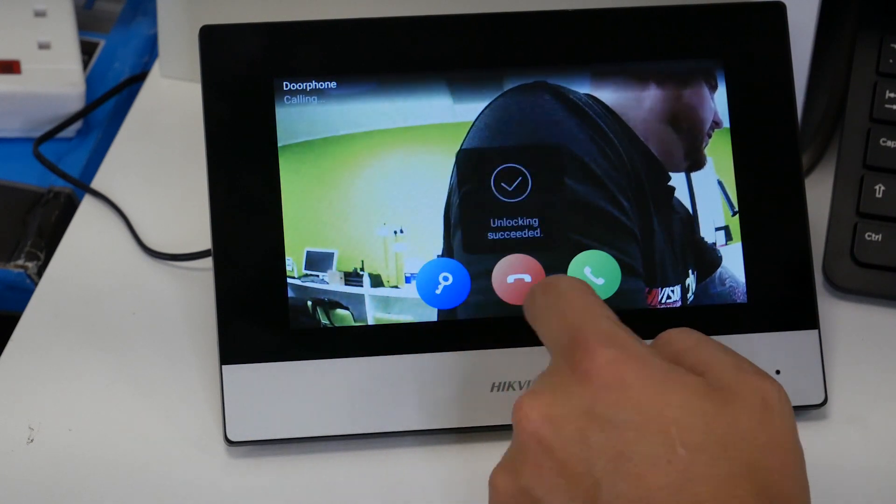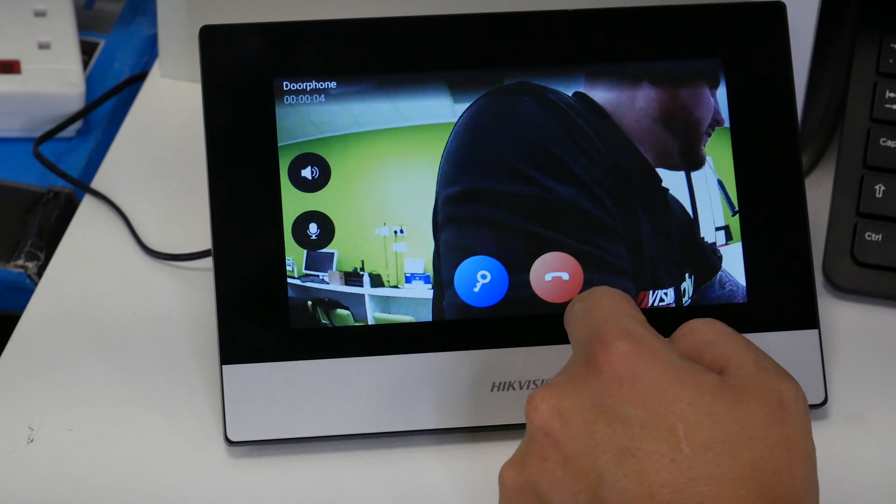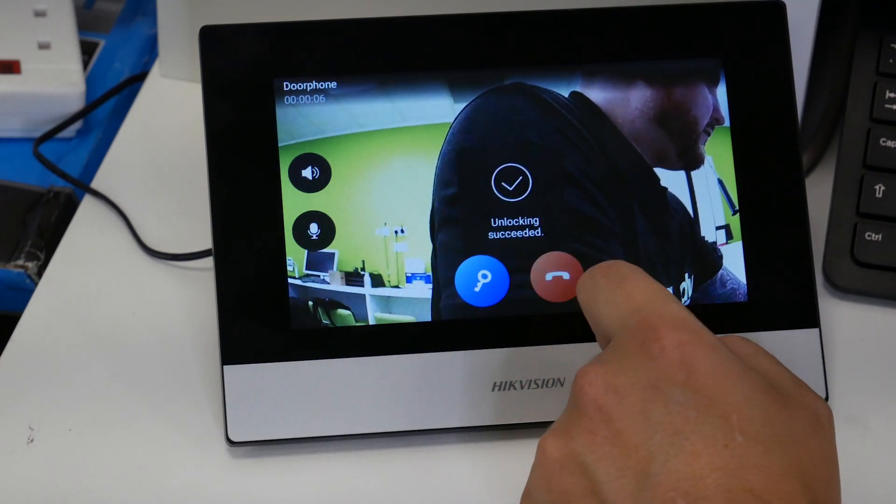From the Thermal Minmo, I can go to Call Room One, press Enter, and it's calling through here now. I can answer the door — Hello! — and then press Unlock to open the door. Done.